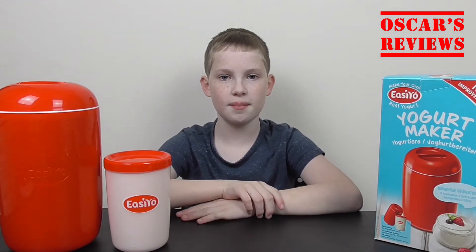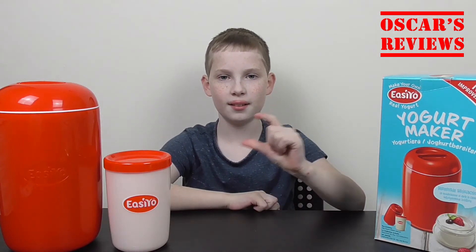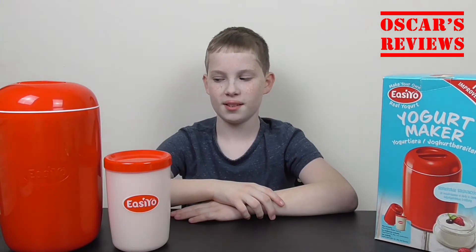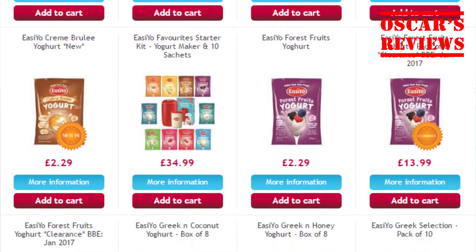So you can keep the yoghurt in the fridge for two weeks, and you can also buy little smaller pots so you can fit it in your lunchbox and take it to school. You can also get other flavours like toffee, vanilla, summer fruits, mango, lemon.